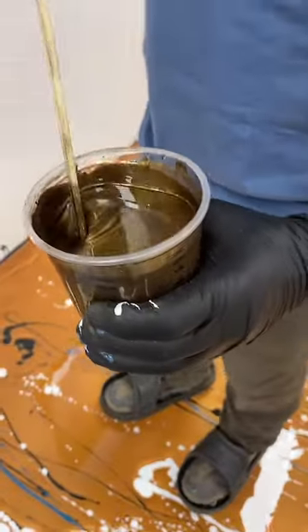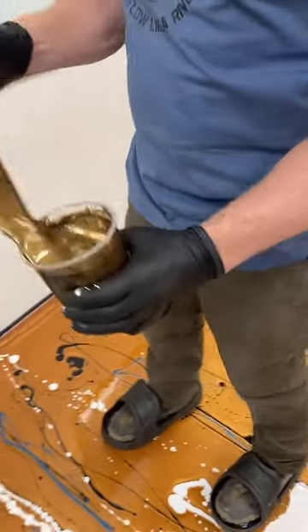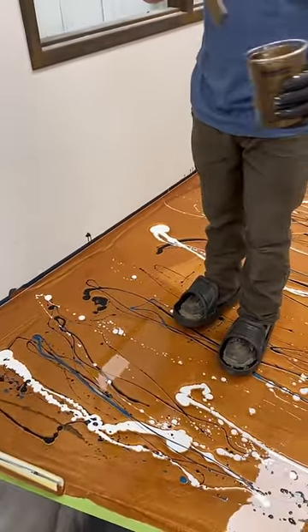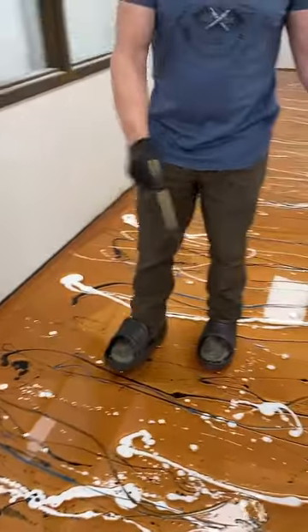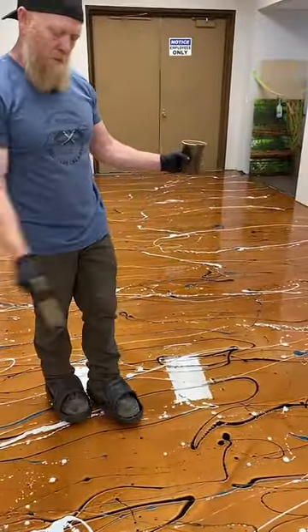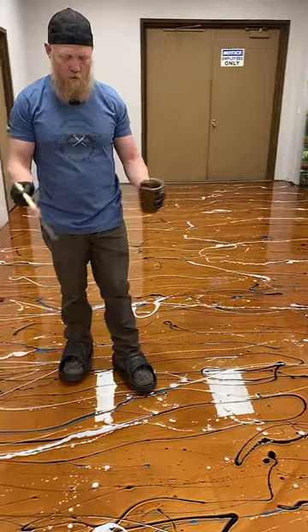Here's our bronze. For the smaller cups of color, we just separated some of our clear and mixed them separately with their own accent pigments.